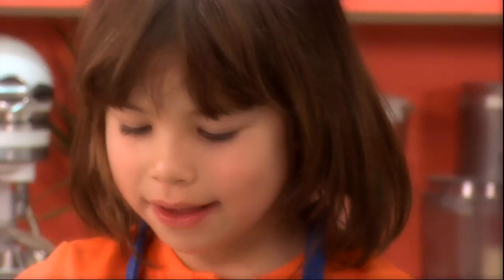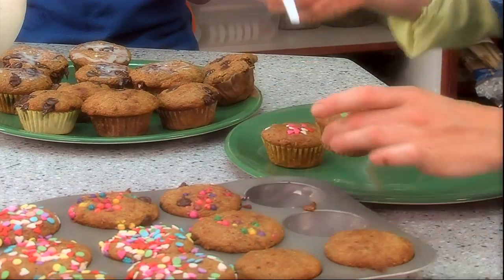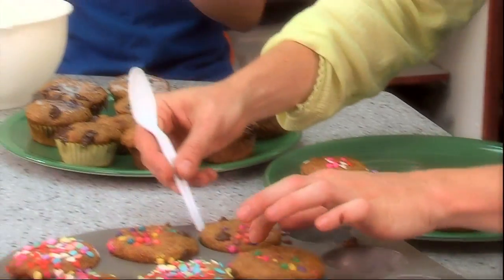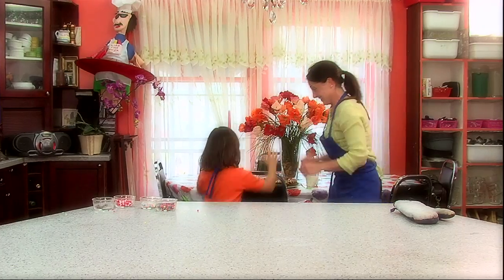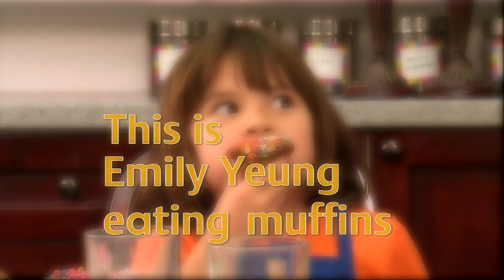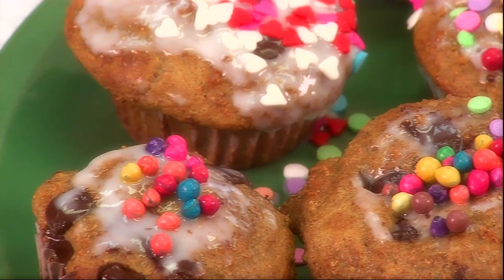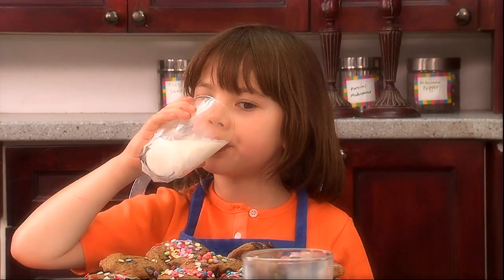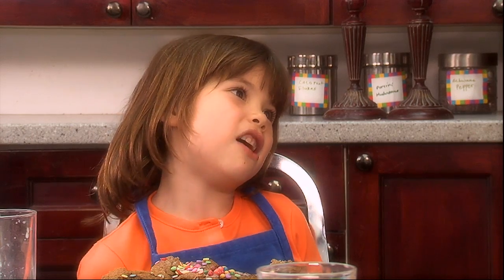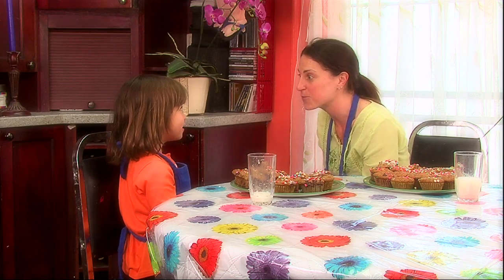Our muffins look great. You did a great job — these look beautiful. Let's eat! This is Emily Young eating muffins. These are great. They are great. Yeah, let's try the frosting. Thank you so much, Alana, for making chocolate chip muffins with me. They were so tasty. And I want to thank you for my new yogurt recipe.